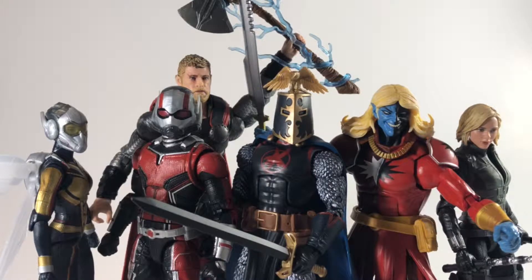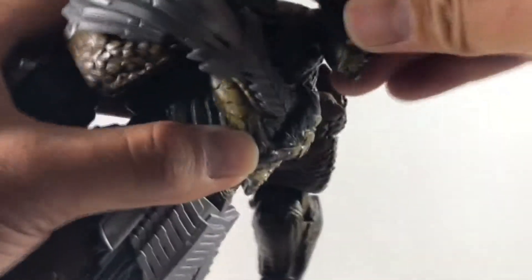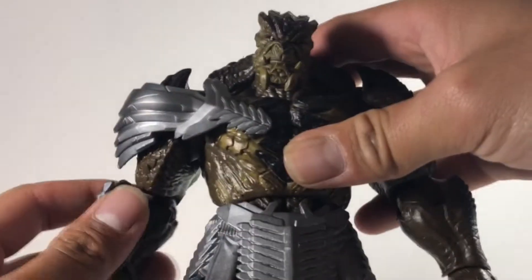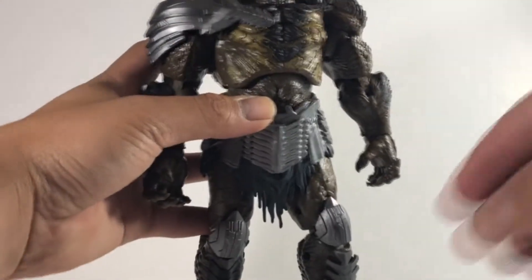Let's do a quick build guide — I'll show you in real time putting them together, so you can see how much of a beast this guy actually is. Pop on his two arms, get his legs on — pop that on, pop on his right leg — and then his head. And there he is.